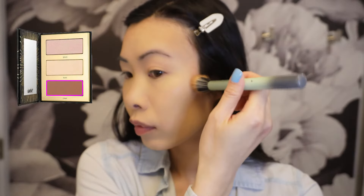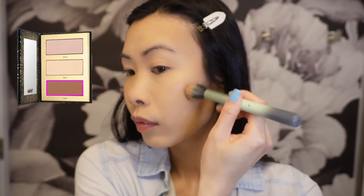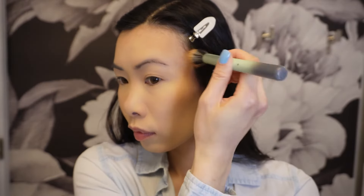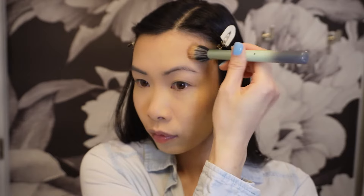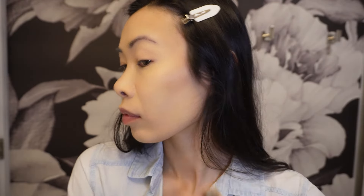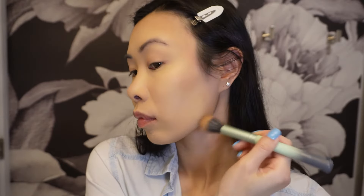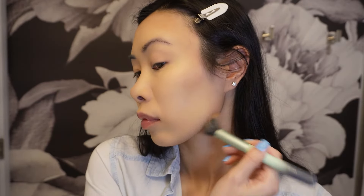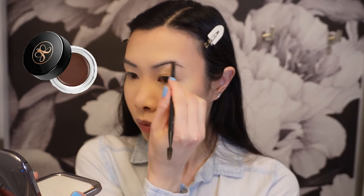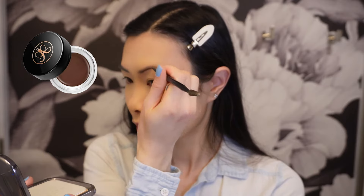For bronzer I'm using the Tarteist Pro Glow 2 Go Highlight Contour in the shade Chisel. I'm going to bring the bronzer down to my jawline to create a shadow there and make my face look a bit slimmer.